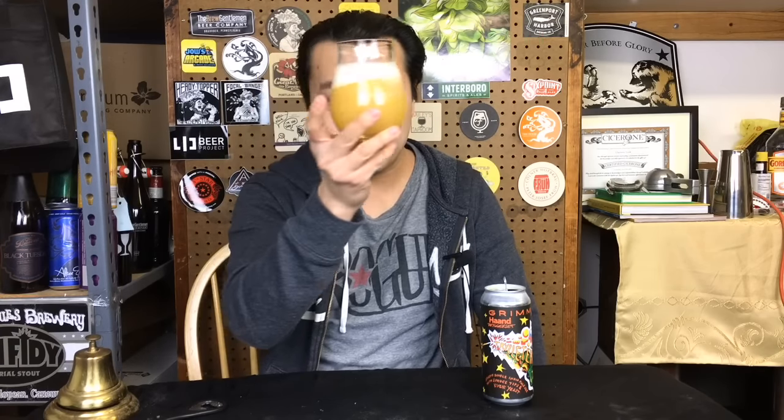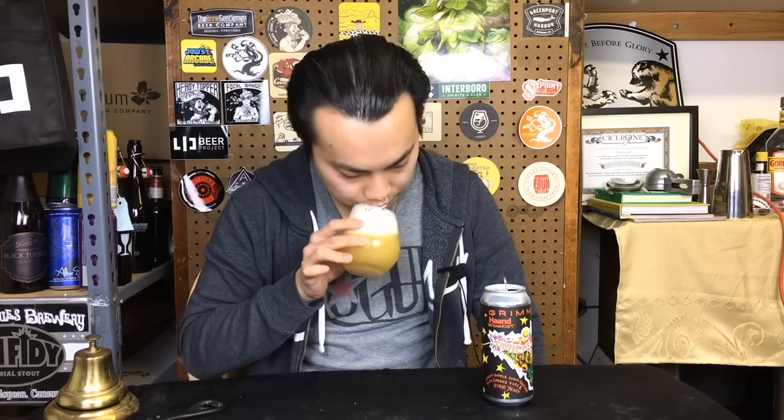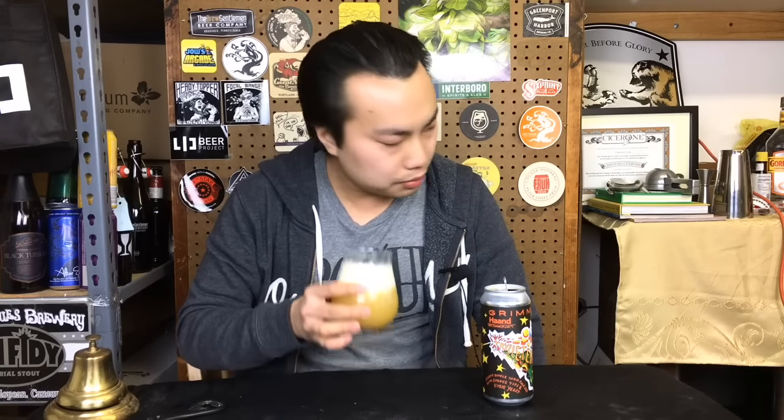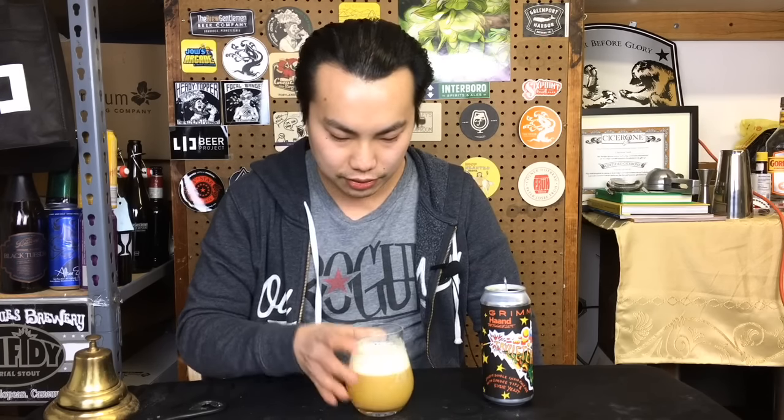The beer is very, very full-on hazy with a fluffy white head. Almost a light gold color. It has that kind of traditional, super dense hazy kind of nose to it, and sort of a hoppy kind of nose that you get in some of these intensely hoppy beers.